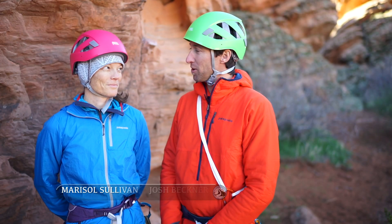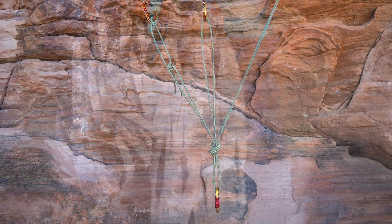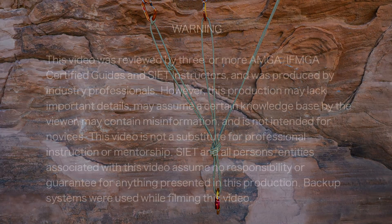Hi, my name is Josh and this is Marisol. We're from the School for International Expedition Training and today we're going to talk about anchor building, focusing on sling craft. Sling craft is basically the art of bringing slings and other soft goods together to make one focal point or a master point that you can work off of.